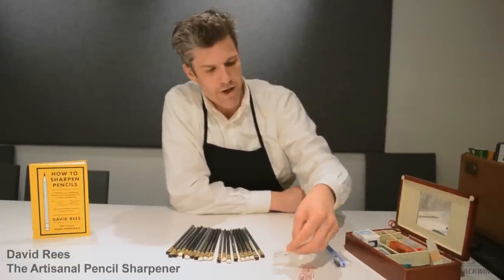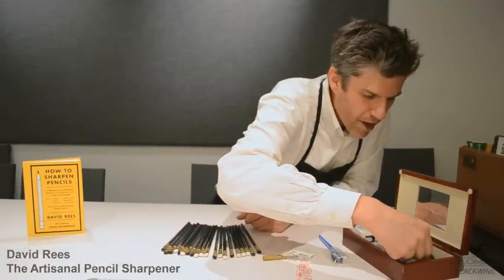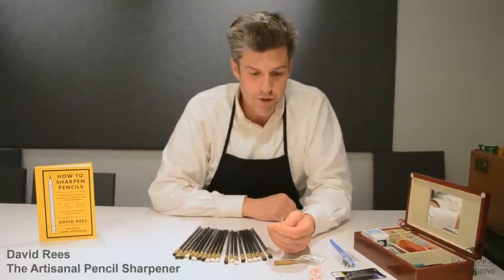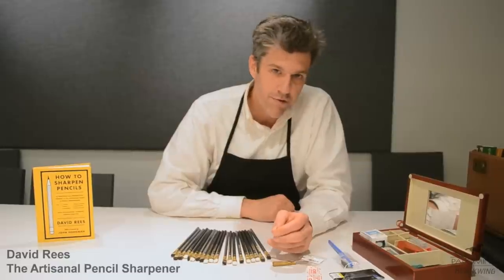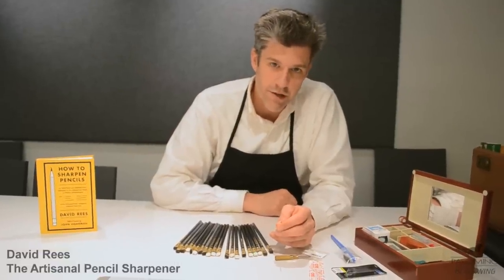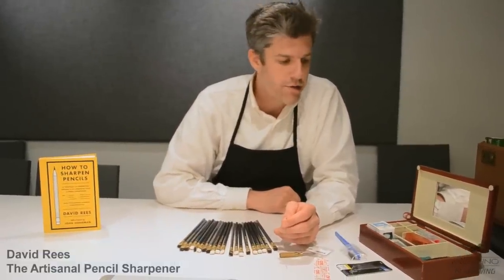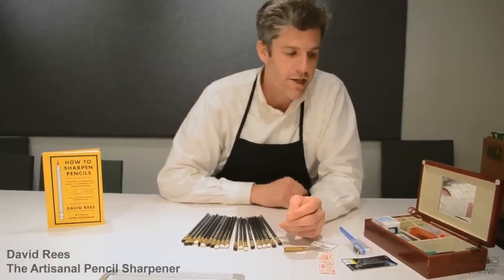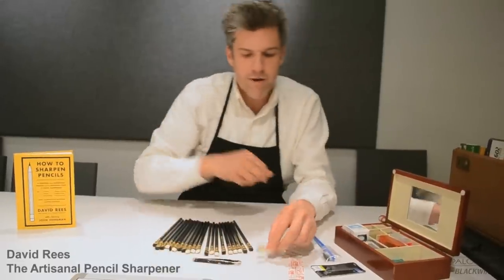Replacement blades for my pocket sharpeners. Replacement blades for a box cutter. A tiny little screwdriver. A wooden toothpick — you use it to remove pencil sharpening debris from the blade of your single blade pocket sharpener. You don't want to clean the blade with another blade or with a piece of metal, because that could actually damage the blade. I also have a pair of tweezers.